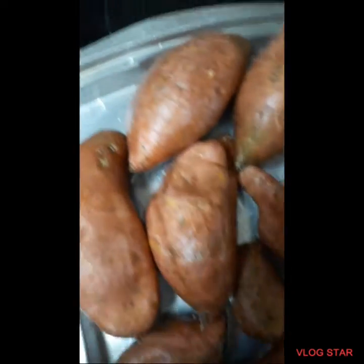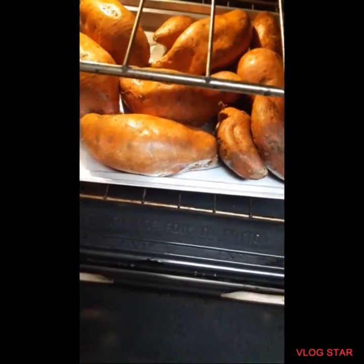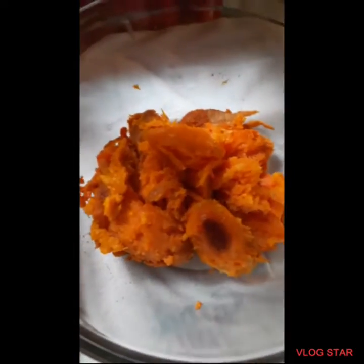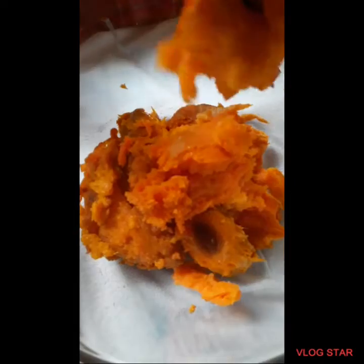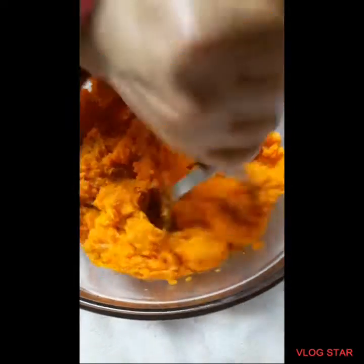Bake the sweet potato in the oven. Peel the sweet potato and put it in the bowl! Smash the sweet potato.